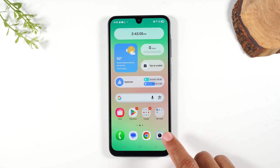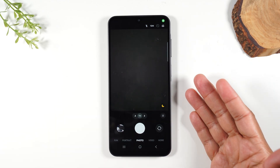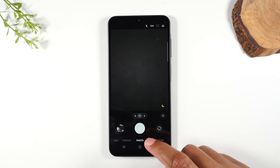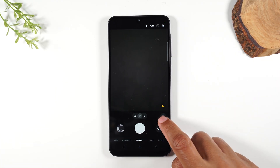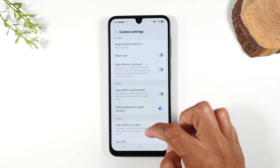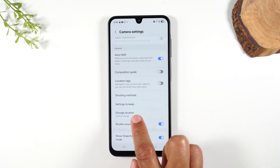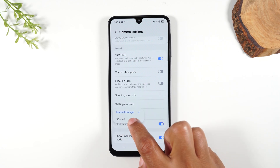Open the camera right after you install the memory card and you should see a pop-up asking if you want to change where the pictures are saved. The pop-up did not come up, which is fine — we're going to go to Settings. Tap on this button here, then tap on Settings, then swipe up and go to Storage Location. Currently it says internal storage. We're going to tap and just change it to SD.